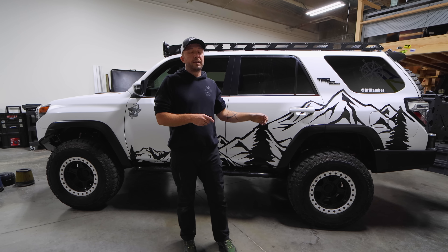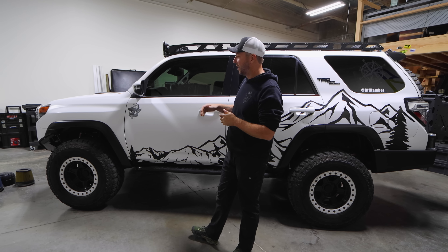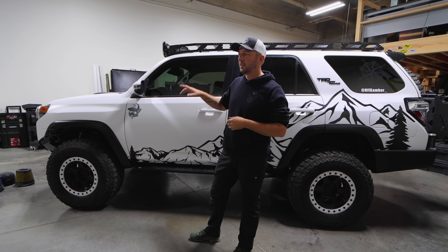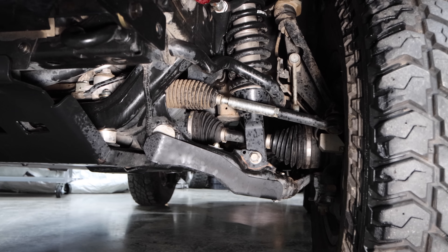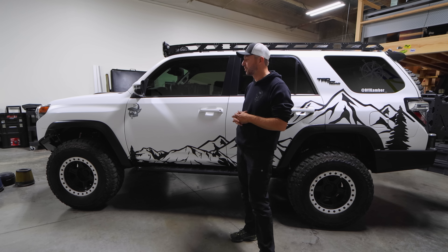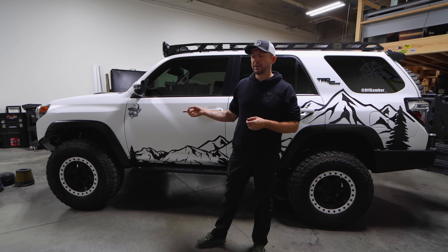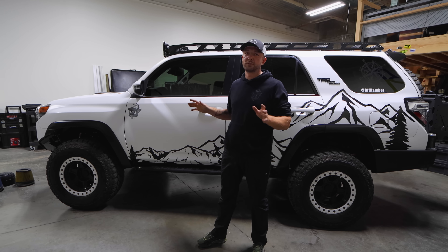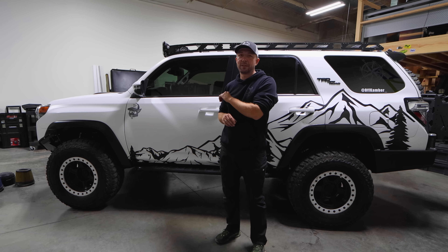Going back to the steering components: the spindles are gusseted and the tie rods have sleeves on them — I discussed that in detail in another video. I also have welded cam tabs, I believe from Toy Tech, simply because the way I drive, the stock ones are not going to function. So I got all the cam tabs done right away.